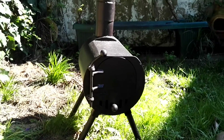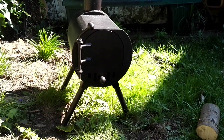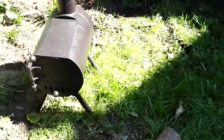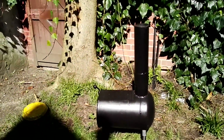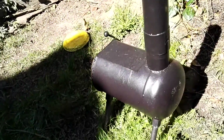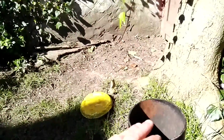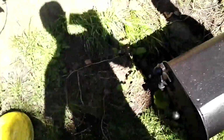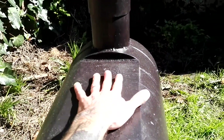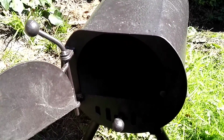All right then guys, I'm just going to have a quick look at the Metal Man wood burner camp stove. Here's a little beast of a thing. The flue diameter on it is pretty big, and there's a nice big flat top for cooking.